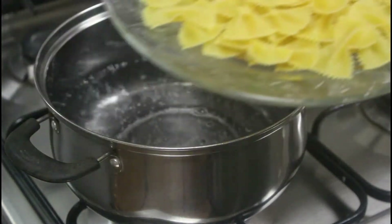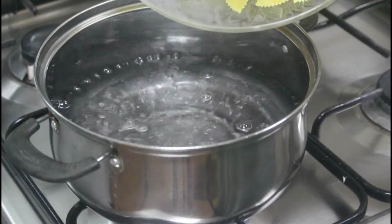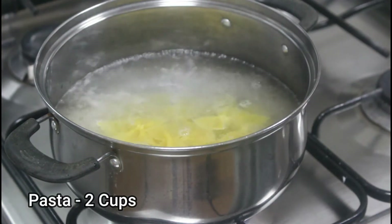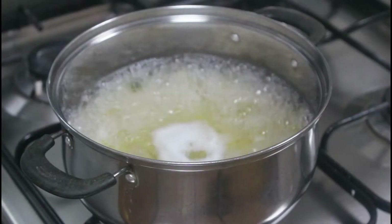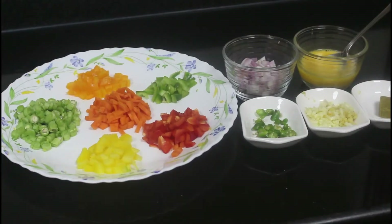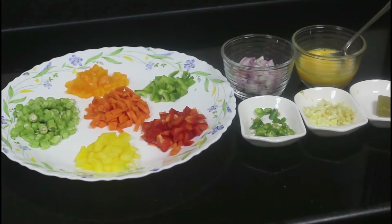First we need to cook the pasta. Bring a large pot of water to a boil and to the boiling water add two cups of pasta. Cook the pasta according to the package directions — this pasta requires nearly 10 minutes to cook, so let it cook.